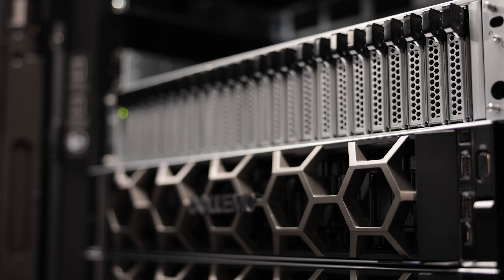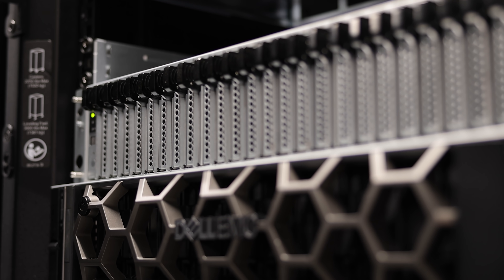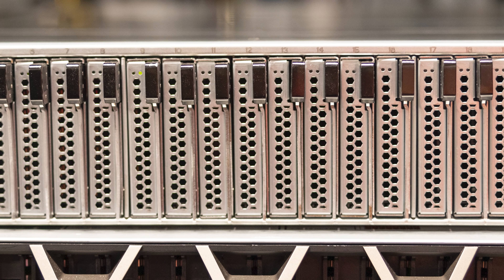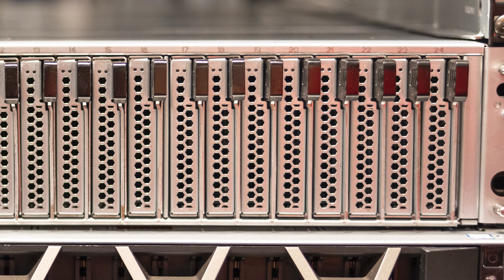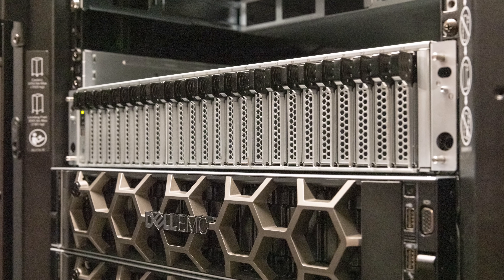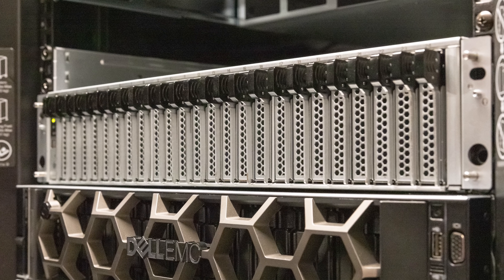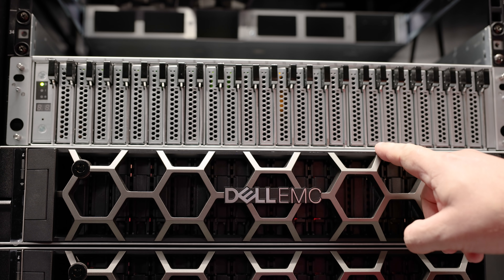Here we are in the Kioxia lab, and we are going to take a look at the Ingressys system. This is something we've actually looked at a number of times — we looked at it specifically at SC21. What you can basically see is that this looks like something we've seen before in terms of storage systems: there's a 2U 24-bay chassis. From the front, you wouldn't be wrong to say you've seen this type of box before. However, that is not exactly the case.